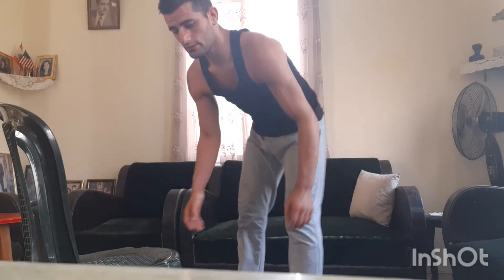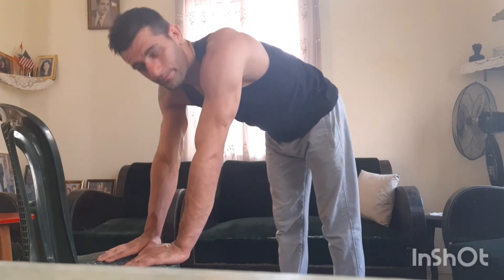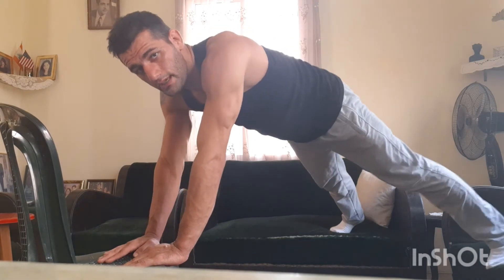Now we go for a very advanced bodyweight workout: the three-point push-ups. We need two elevated points — I can use the couch, but you can use boxes instead, which is better. I'll use a chair. I put my hands here, legs up on the other couch, and go down slowly.